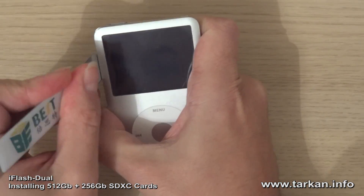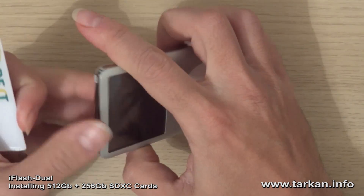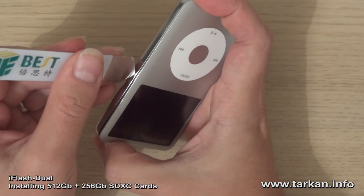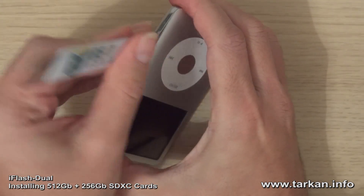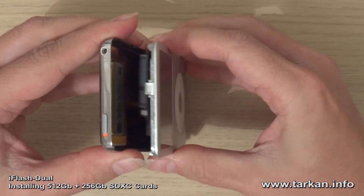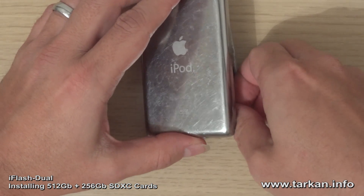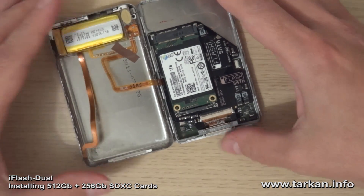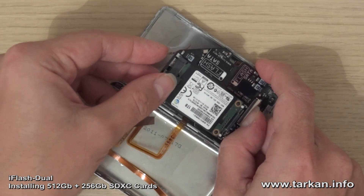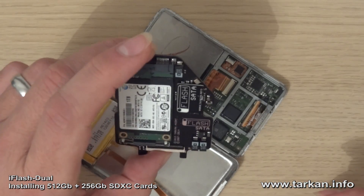So we're finding a seam. That's virtually open. Put that down and we'll put the battery connection out. There's the iFlash SATA with the 1TB installed, so we removed that.